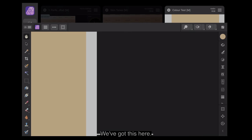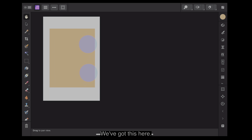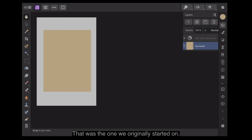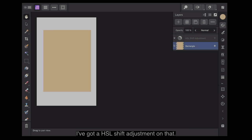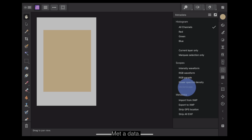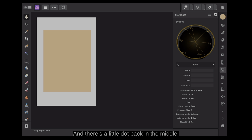We've got the original rectangle we started on with an HSL shift adjustment on it. Let's click that off so it's not affecting it. Going to Metadata and Vectorscope — there's our little dot back in the middle. So you can easily set up your colour for skin tones.